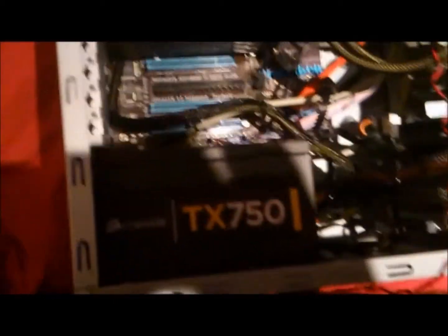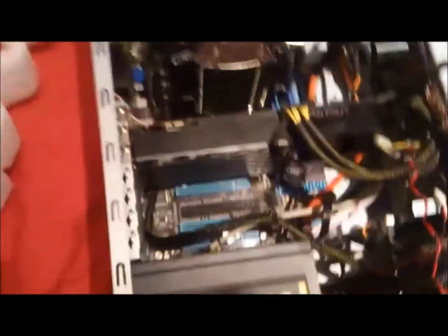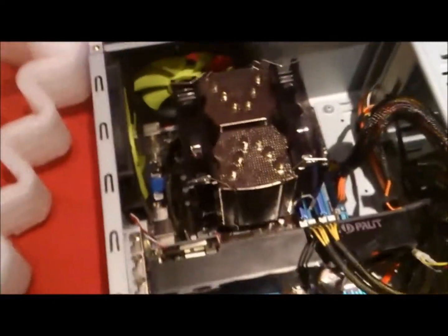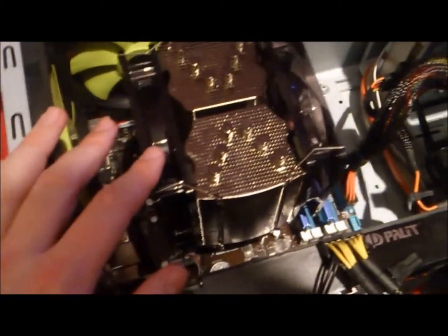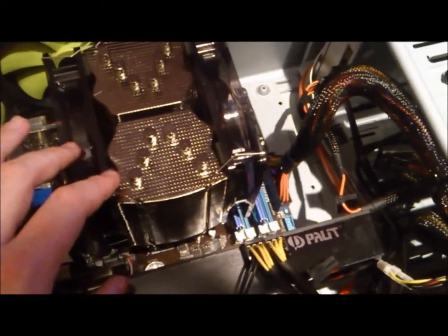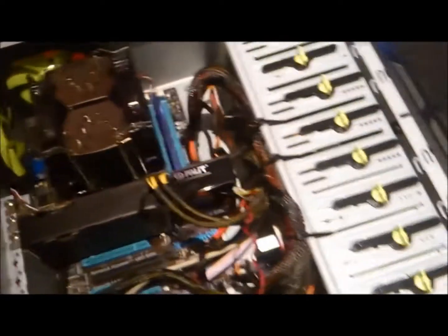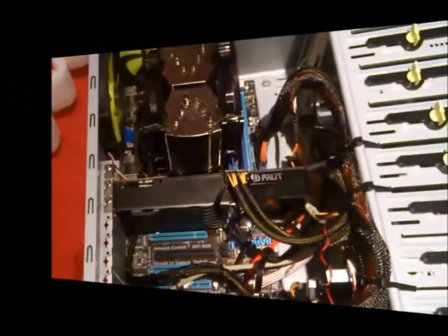I'm just going to check everything over and make sure everything's connected, and then I'll be back with a video to show it running. Hopefully it should all be fine. I forgot to mention — there's an Aspire Gemini Rev3 Thermax HDT Twin Fan CPU cooler here, which looks mega. Looks like a Transformer, almost. We're right back for when it's all running. Bye.